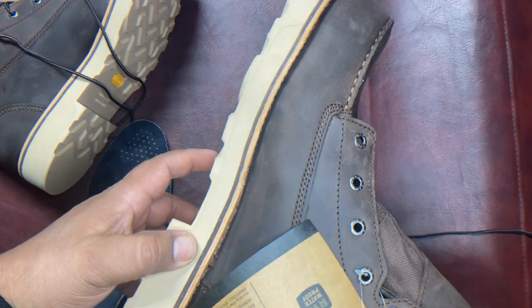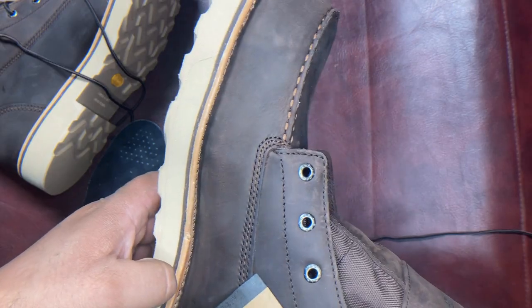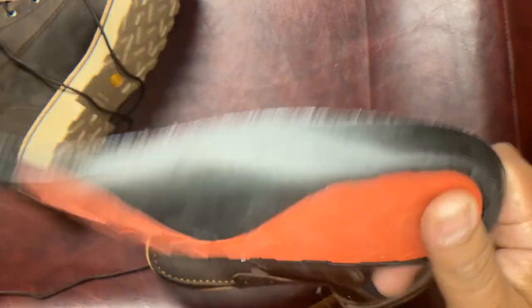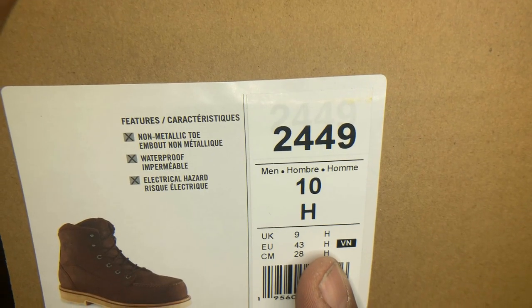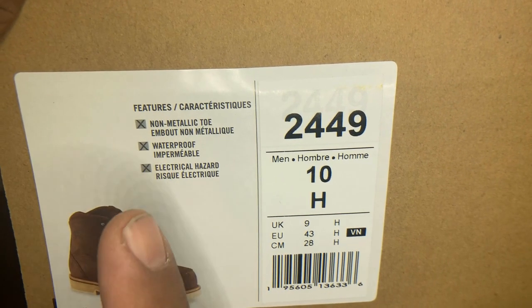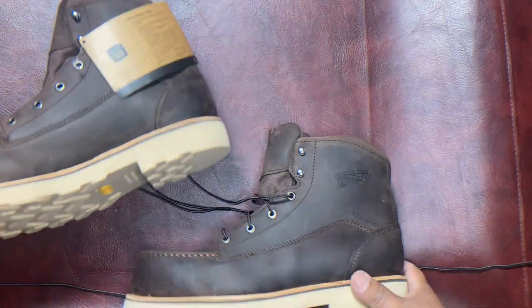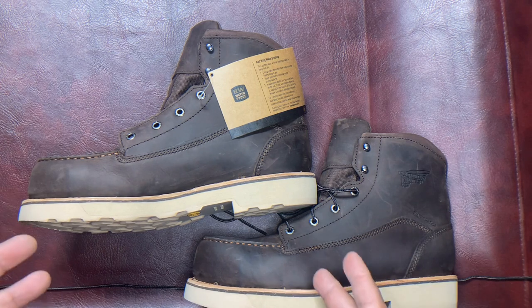I suspect the outsole is going to give enough comfort to compensate for the wimpy insole. Here's the item number in case you want to get your own — it also shows a little bit of the features of the shoes. I'm going to leave a couple of pictures of what they look like when I'm wearing them.